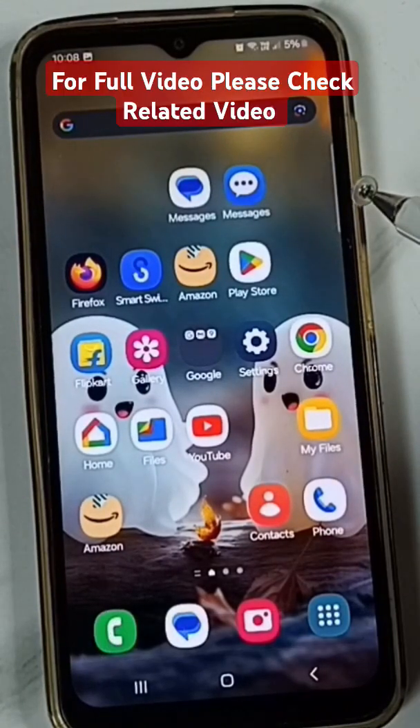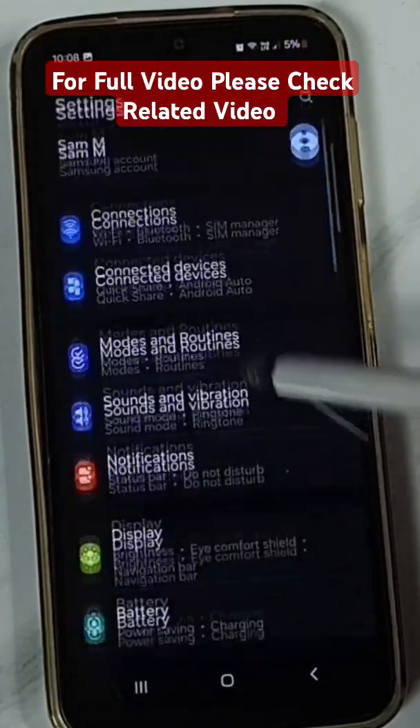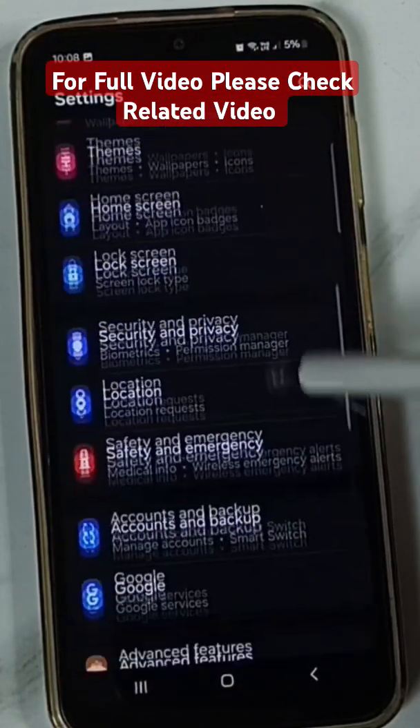Let me go to Method 3. Method 3. Go to Settings, go down. Here you can put in part 2.